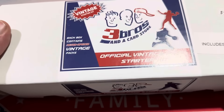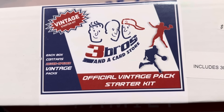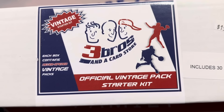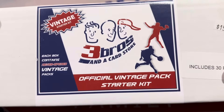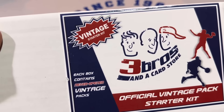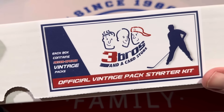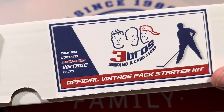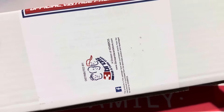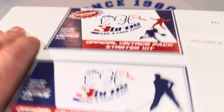Hey everybody, welcome back to the brand new video. We've got a video today featuring the very popular Three Bros and a Card Store Baseball Card Company. Once again, we've opened this before to very mixed reviews — not this particular product. We've opened the wax boxes, we've opened some of their packs sold at Cracker Barrel, Sheetz Gas Stations. Three Bros and a Card Store makes its return.